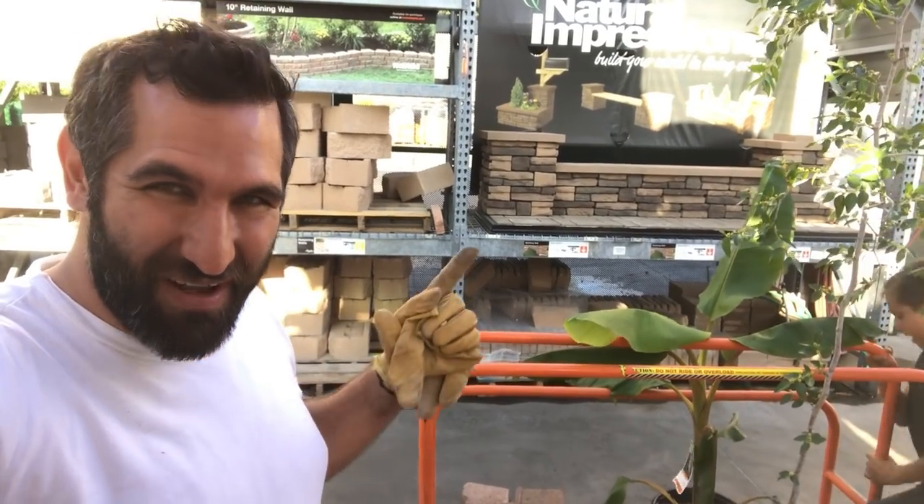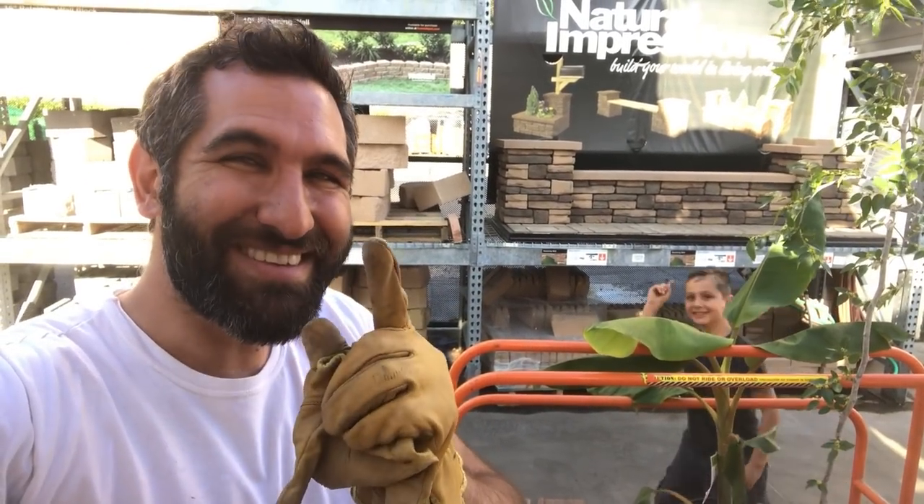Whether you've got one tree in your orchard or 500, until next time, stay busy. See you.